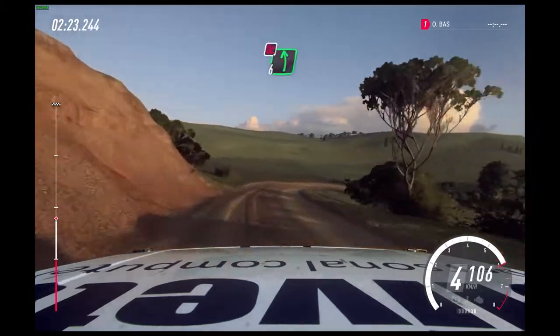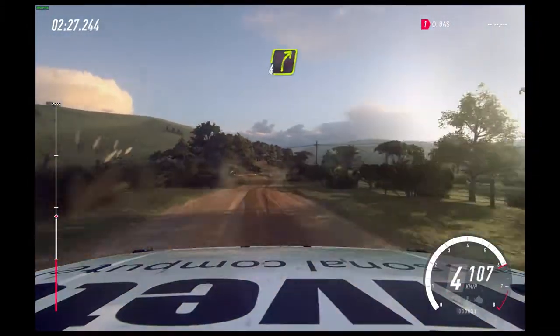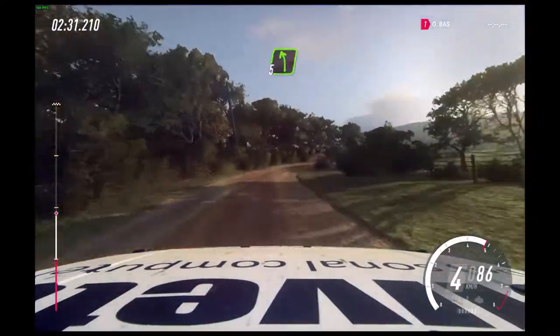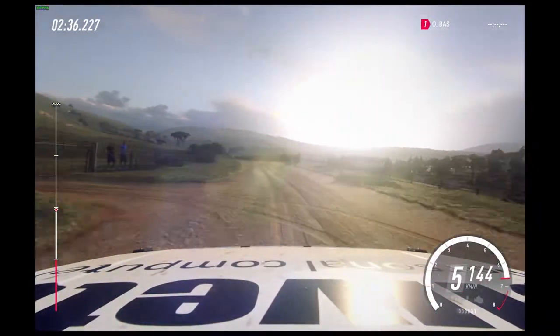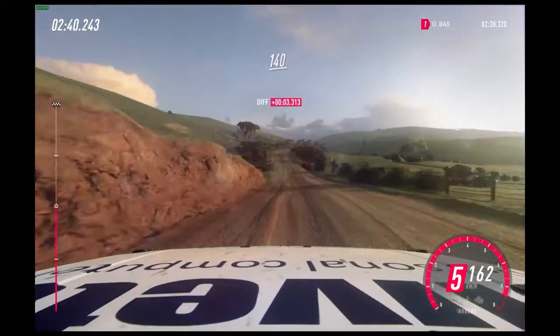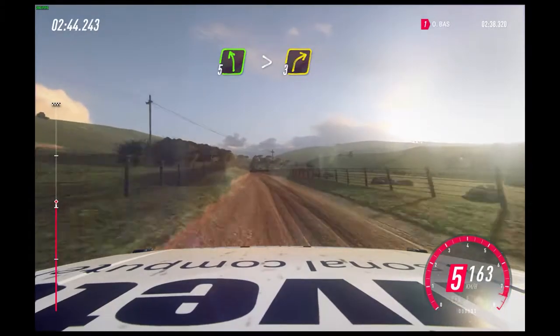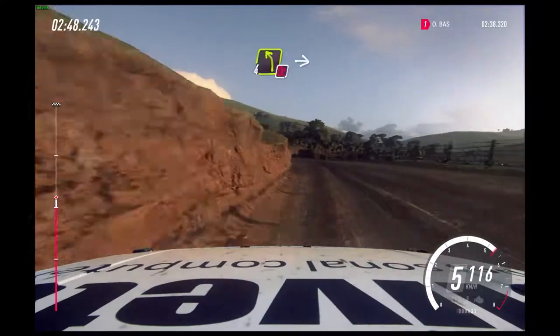50 into don't cut six left, 30 over crest. Four right long over crest, 30. Five left extra long of a crest, 50. Keep right over crest, 140. Slow. Five left tightens into three right long into don't cut.